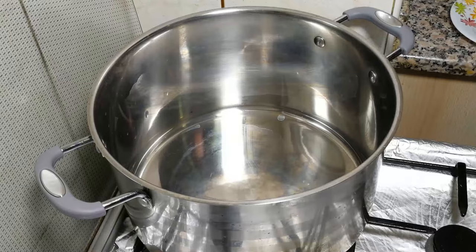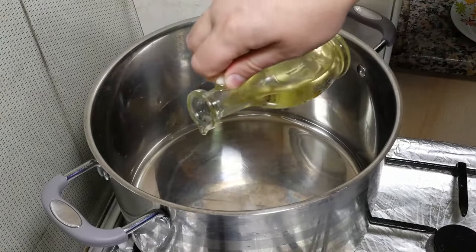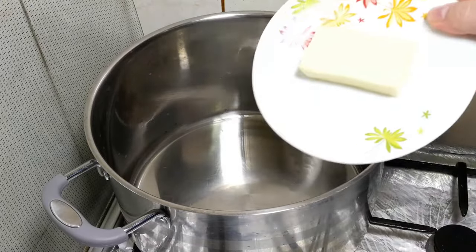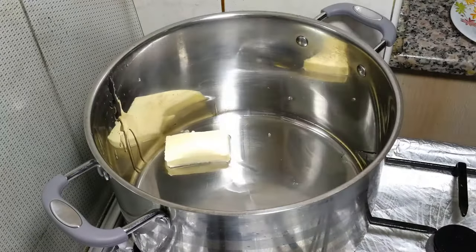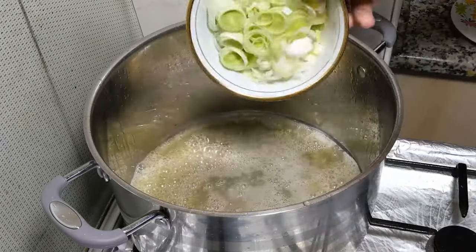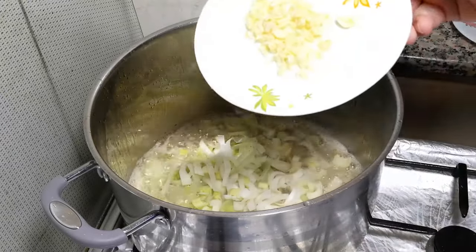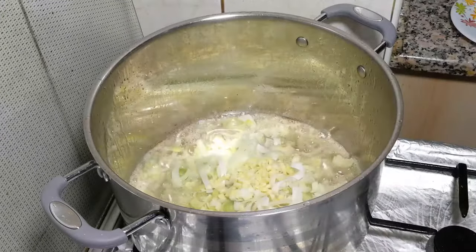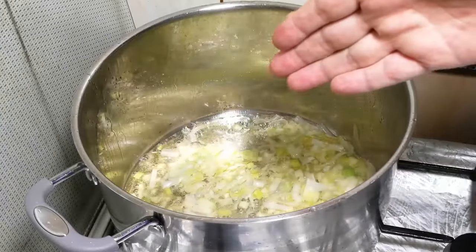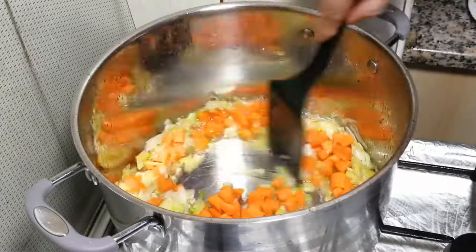Let's proceed, guys. Some vegetable oil, 3–4 tablespoons, and a good piece of butter goes in. Once the butter is melted, we send in leeks, and at the same time we send in garlic. Reduce heat to medium, stir it up, and immediately after a few minutes we send in carrots. Give a nice stir again.